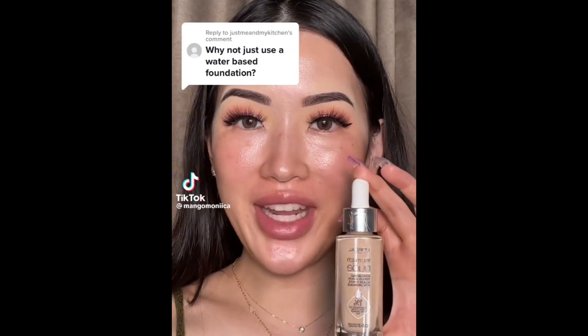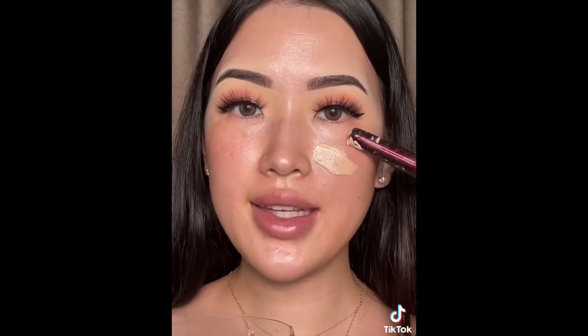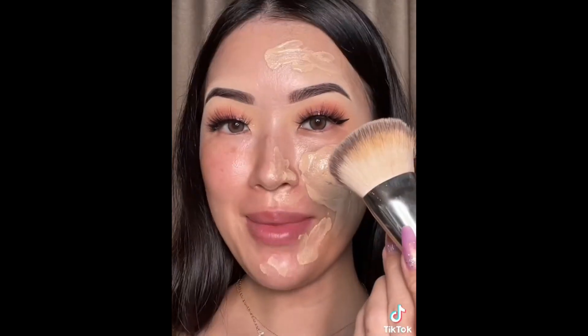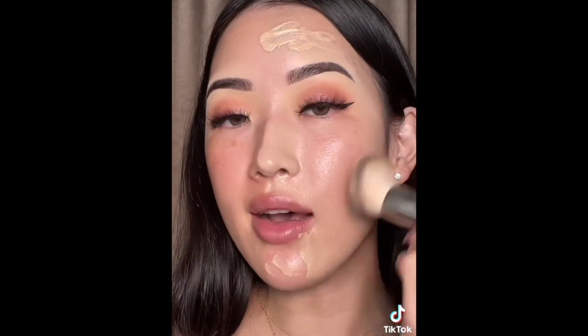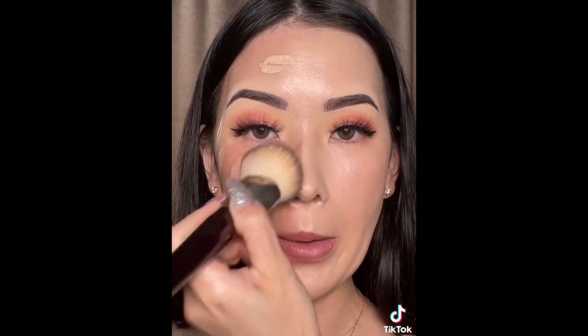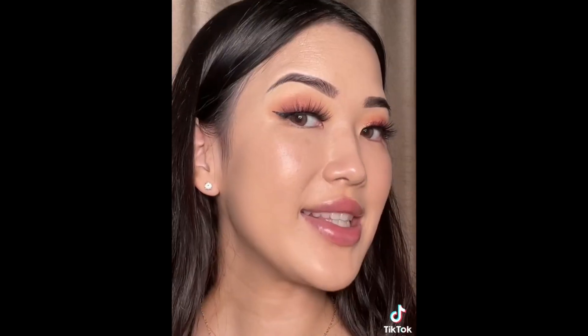Let's try it out with the water-based foundation. I'm using the L'Oreal Hyaluronic Tinted Serum. There's some residue that floated to the top but not as much as the previous time — look at how interesting this is, it looks like spaghetti. Let's swirl it around and apply it to the face. It's a little messy but I love the hydration it gives. Taking my foundation brush and blending it out — this feels so nice and hydrating on the skin. I haven't used this foundation in a long time. It's lightweight and very hydrating, and let's see if it's transfer proof.